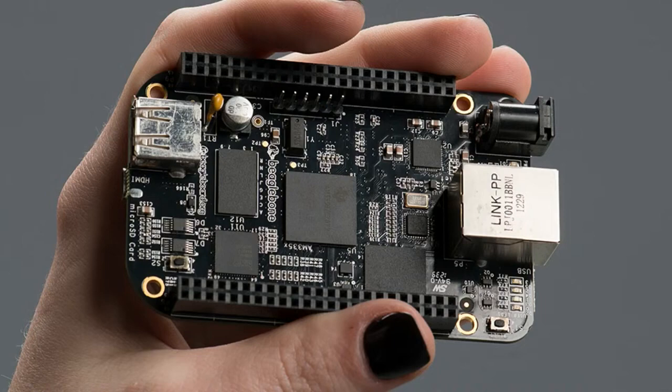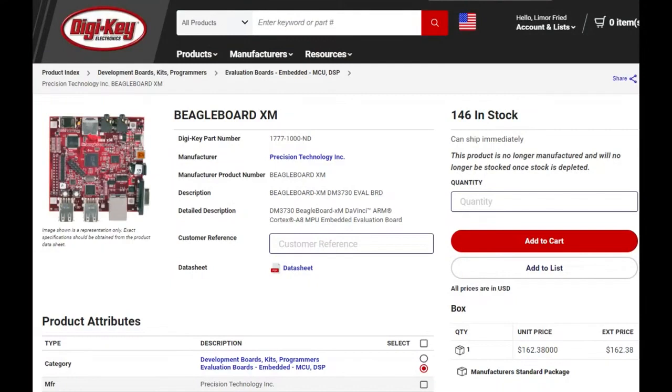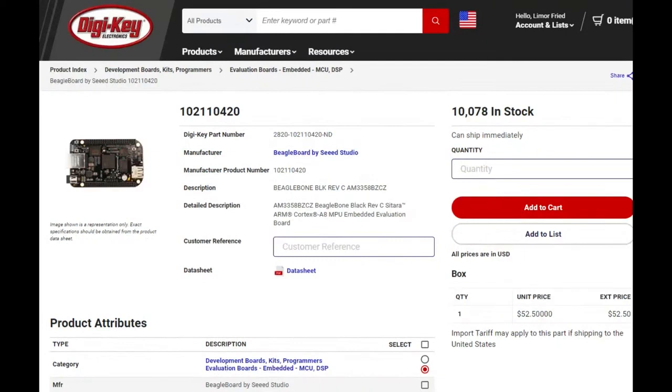There's also the BeagleBone XM, which was the original one and was really cool. But it was tougher to connect to the GPIO — the GPIO wasn't easily exposed. It was like on a 2mm pitch header or something. But this was the original, and the BeagleBone is still available as well with a lot of community support.